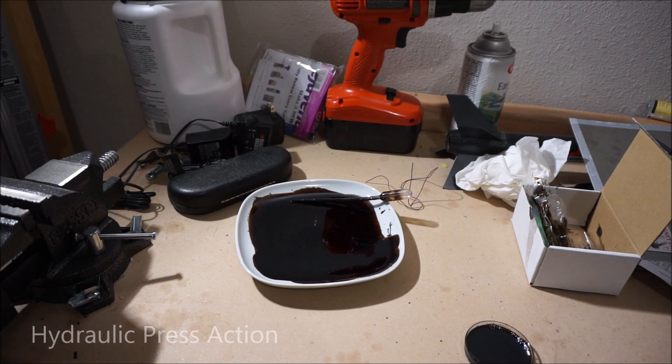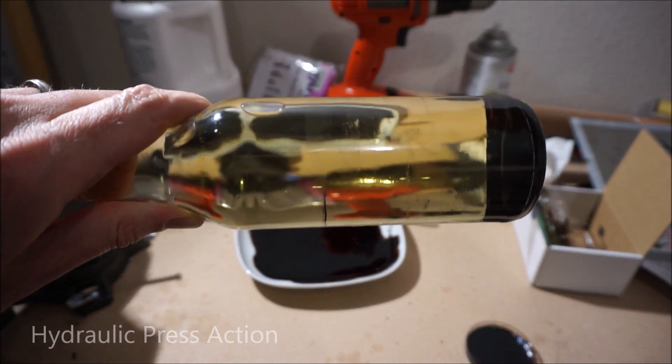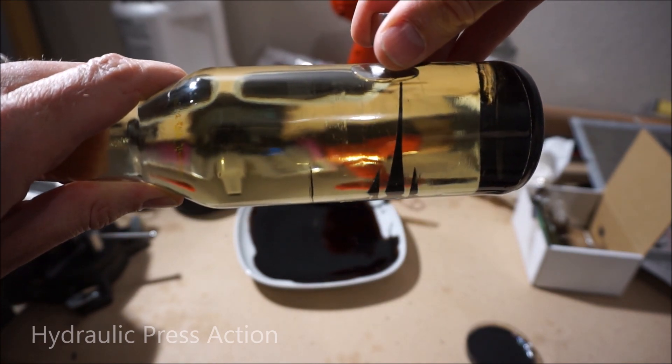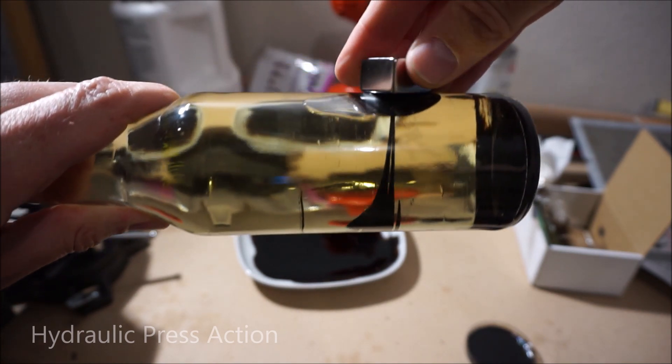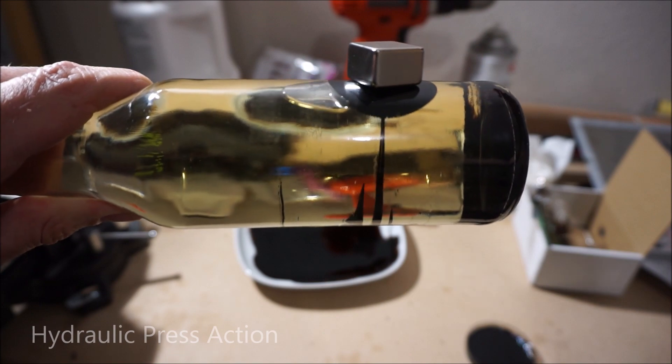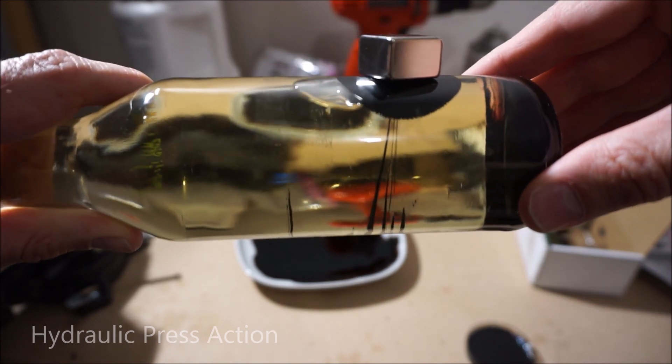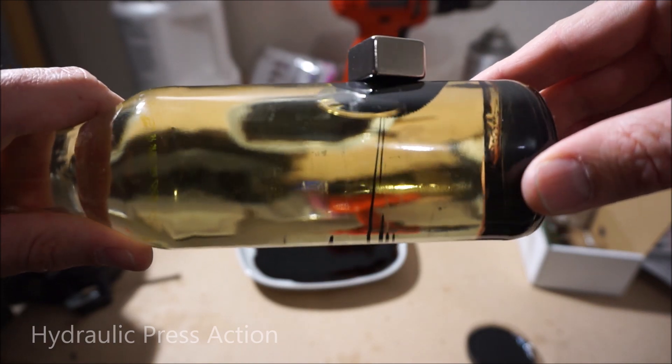I'm not quite sure what will happen, but what I'm expecting is that when the magnet comes down, it's going to pick up the ferrofluid, gather around it, and then it'll keep coming down and crush the magnet. So let's see what happens.